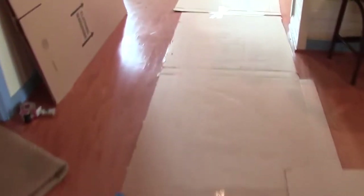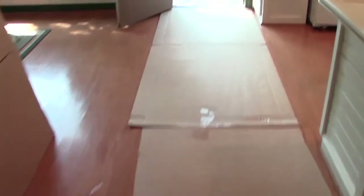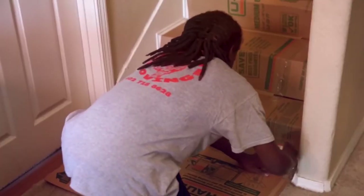Number six: cardboard. Using cardboard if you cannot find or afford furniture sliders really proves beneficial. Just take cardboard off of a couple of heavy-duty boxes and put a couple of layers in the most busy traffic area during your move-in and move-out days.